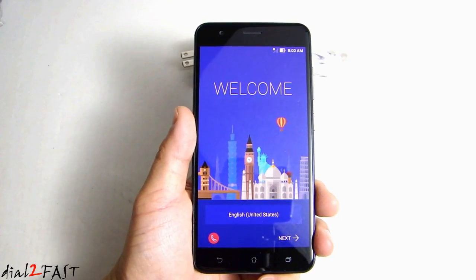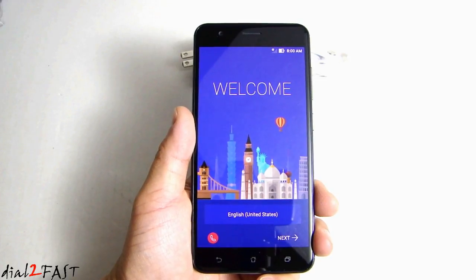So I'm going to go through the initial setup of this phone, and then I'll come back and show you the features on this phone.